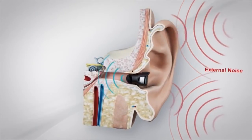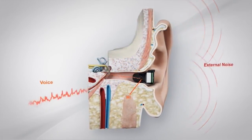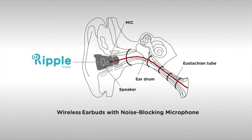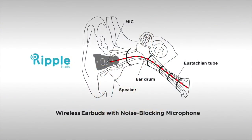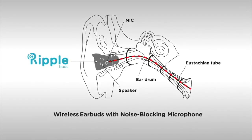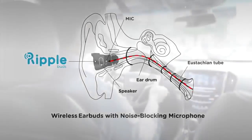Using state-of-the-art noise-blocking technology, RippleBuds creates a two-way path for sound waves that lets you both hear and speak with just a single bud. As sound waves travel from your body to your mouth, they also exit through the eustachian tube and eardrum. Here, RippleBuds captures and transmits this sound to your caller before it can be interfered with by the sound waves around you.